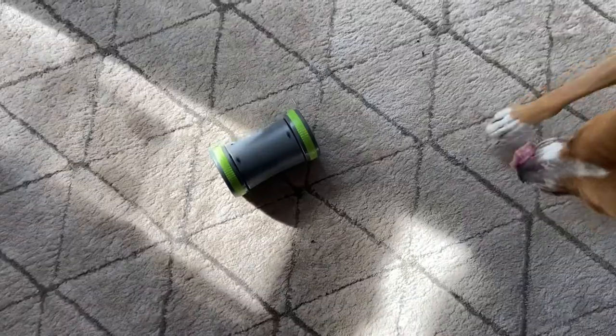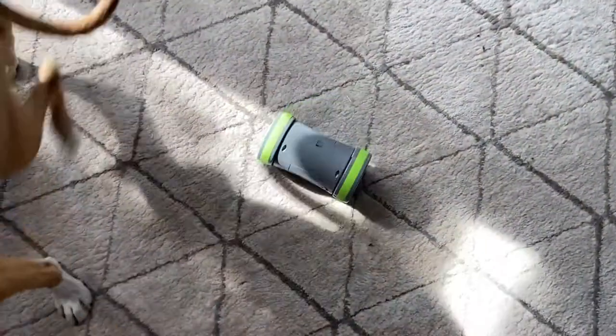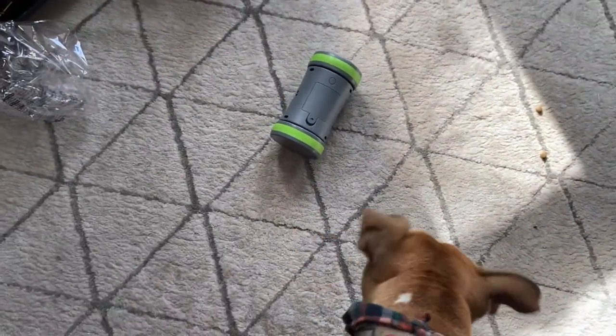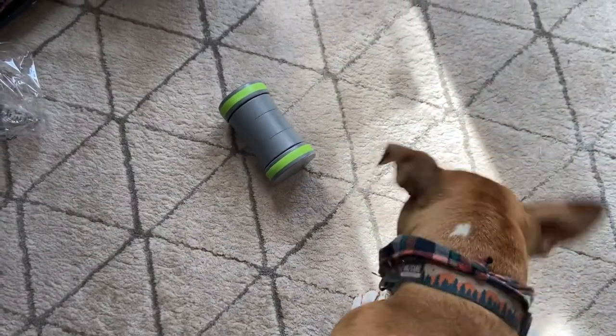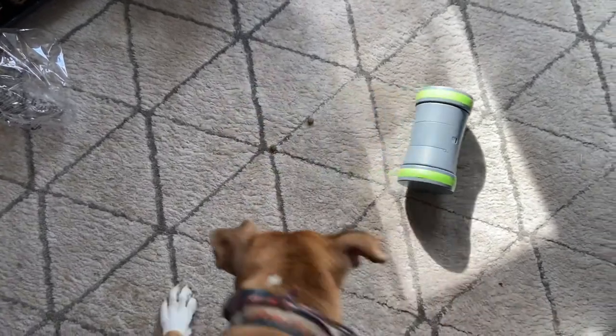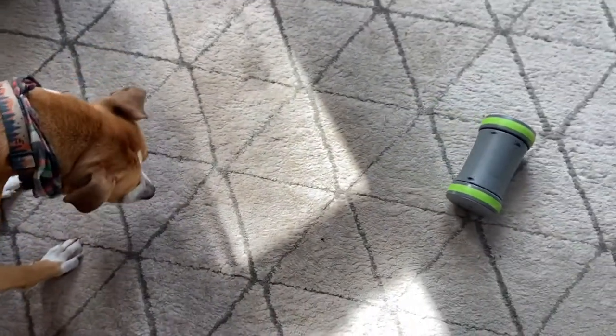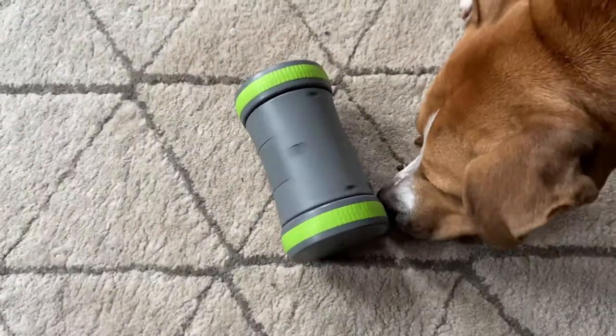This is a really fantastic slow feed option, working as a more engaging alternative to a slow feed dog bowl. Many dogs gulp down their kibble way too fast, and this can be dangerous, even causing bloat. This toy is really useful for slowing them down. Plus, dogs need a little challenge in their lives, and a toy like this is great for burning off energy through mental stimulation.